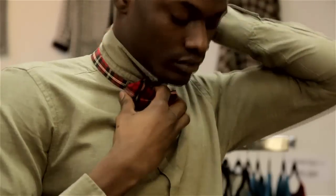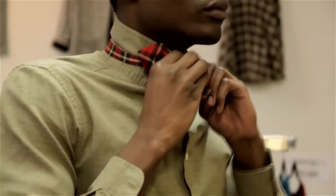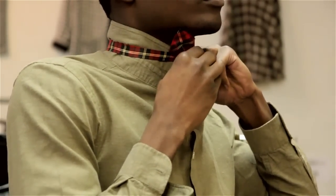You want to make sure that you measure the tie to your actual neck size, so this way you'll get it a little bit closer. But of course you can adjust after you've clipped your tie on. Put the tie around your neck, position it so the knot is in the center of your neck, and just clip the back piece — which is the hook — into the eye that's going to rest behind the knot of your bow tie.